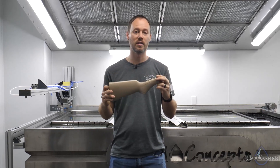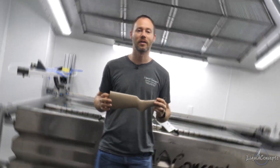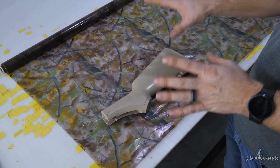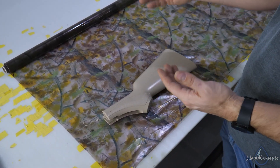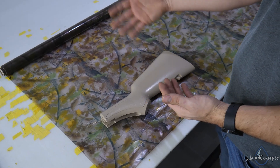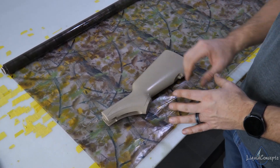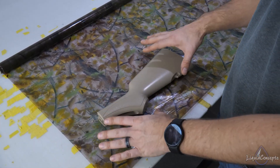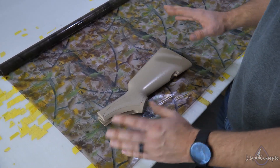We've got our film already laid out. The film orientation isn't normally going to be much of an issue unless it's a very directional pattern like carbon fiber — then it might be more of an issue. But with a camouflage like this, you can really get by with a roll on a gun stock.